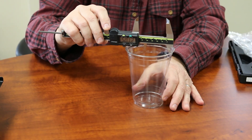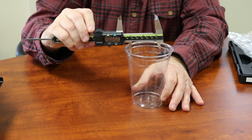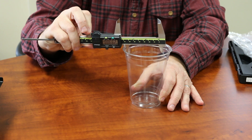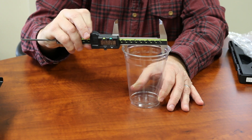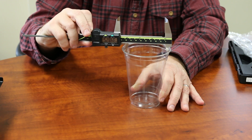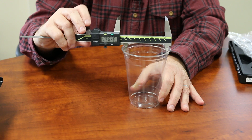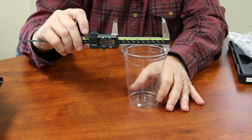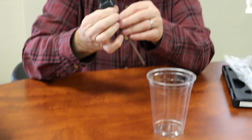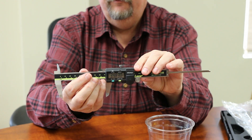Now we're going to measure the inside diameter of the rim of the cup. I'm going to turn the caliper over, put one edge against one side of the cup, and open up the caliper again until I feel the pressure. I'm going to stop turning this thumb screw right here, and again I should get a digital readout. The outside was 3.8 and change, and this is 3.4 and change.